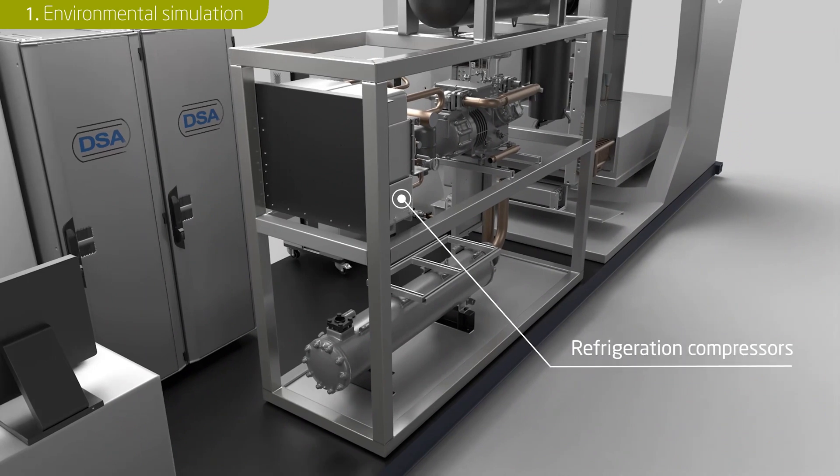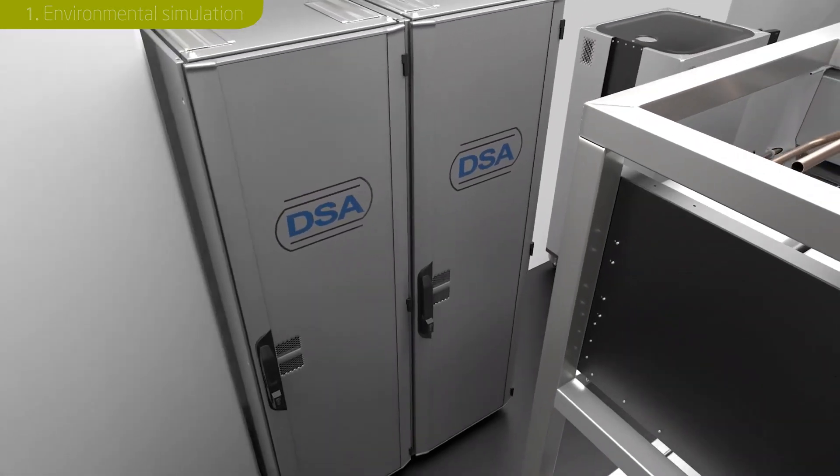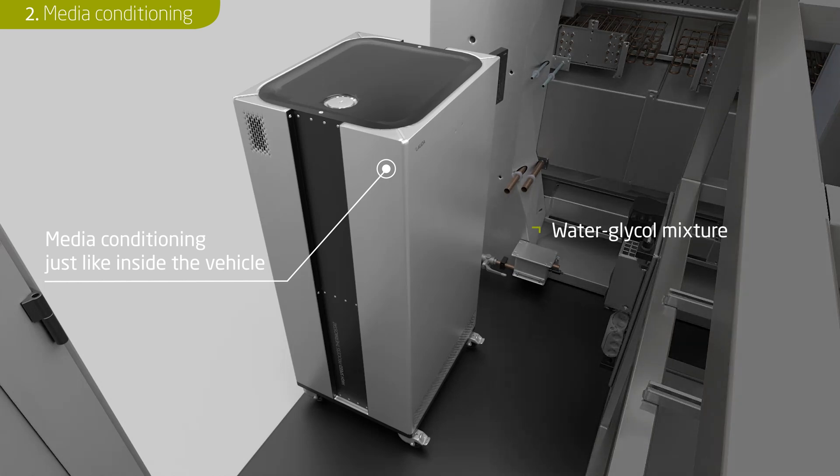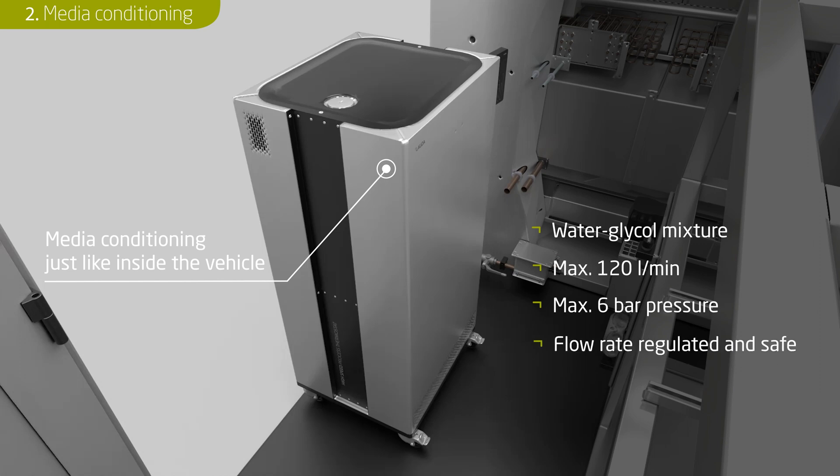The refrigeration compressors are compactly mounted on a frame in the container. The battery pack is connected to the media conditioning system just like inside a vehicle. Up to 120 liters of water-glycol mixture is pumped into the battery pack at a maximum of 6 bar per minute to dynamically control the temperature of the test specimen. A flow control system with a magnetic inductive measuring method and adjustable pressure limiter is installed to protect the test specimen. The media conditioning can cool the test specimen down to minus 40 degrees centigrade or heat it with approximately 16 kilowatt.